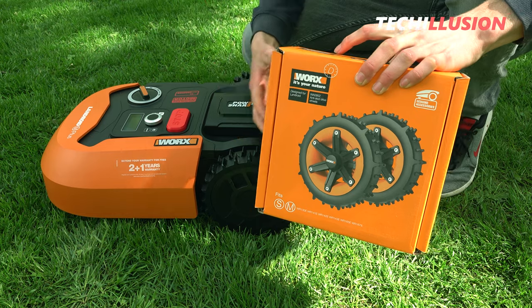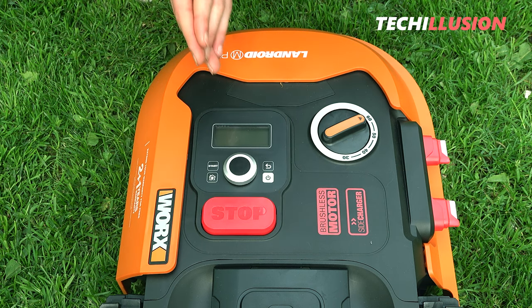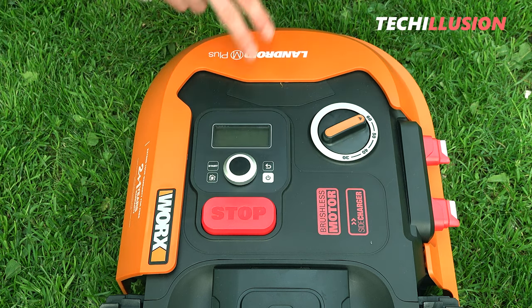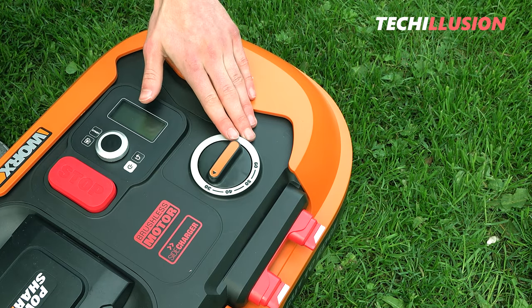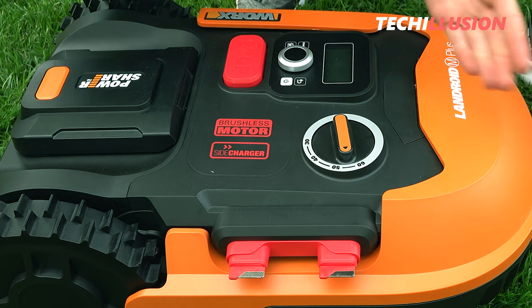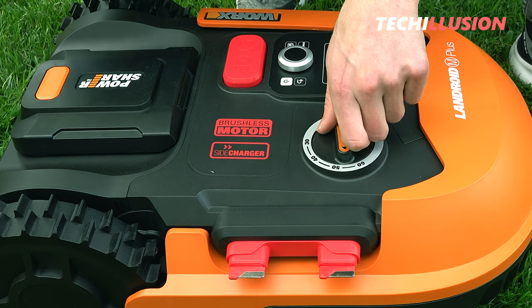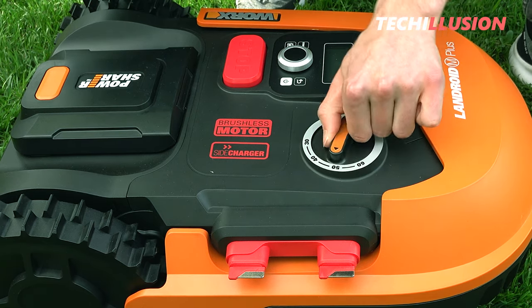Let's move to the front and take a look at the controls. Starting with the large red stop button, which is also present in the previous model — if something happens with the mower or you just want to stop it, this is the button to press. Right next to it is the cutting depth adjustment, which you can adjust using a rotary dial. You can set the cutting height to 30, 40, 50, or 60 millimeters. What's special is that no matter what height you set, the dial always stays at the same level — this wasn't the case with the previous model.